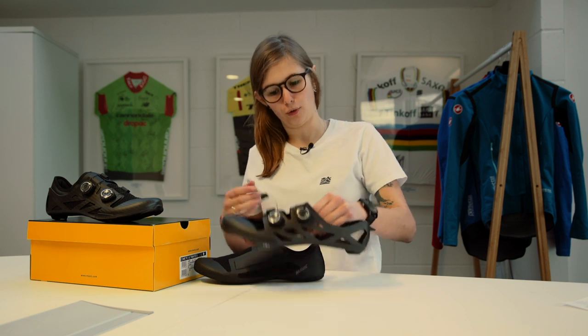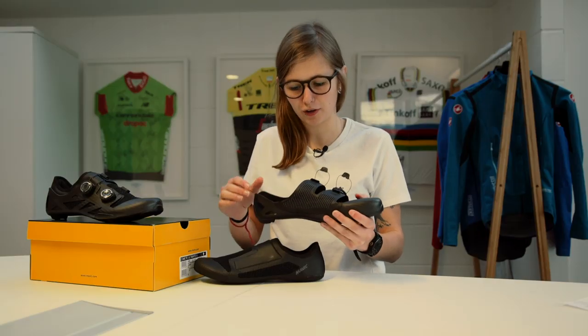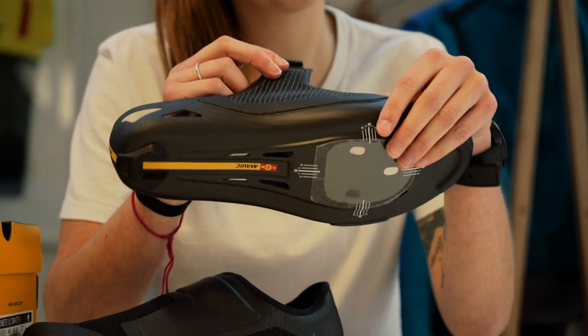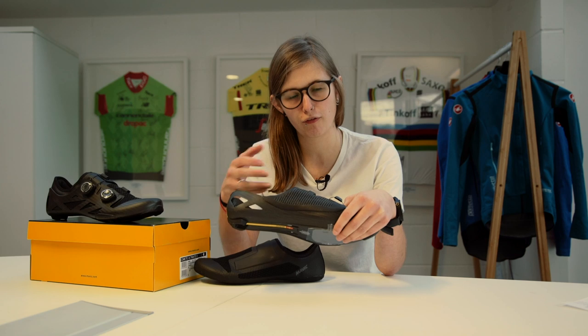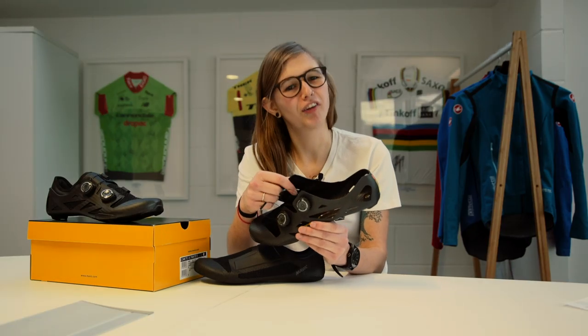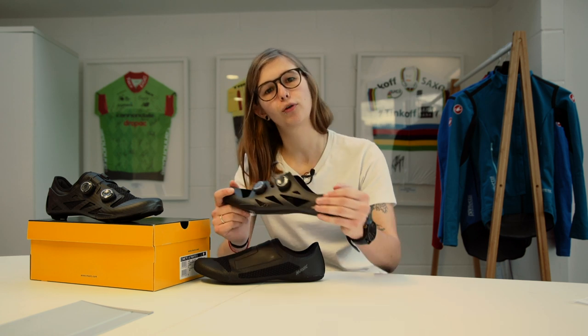Another thing that Mavic have updated with this model is this soft strapping here. This has been manufactured with Mavic's Matrix technology, which is patented, and it includes carbon yarns that help keep the foot in place, nice and stable and stiff, which also adds to the power transfer when you're pushing on the pedals. As well as power transfer, it'll also keep your feet nice and breathable, so if it's a hot day your feet are going to stay cool. These shoes are now also available in half sizes, so if you tried the previous model and they weren't quite right, hopefully these will be better for you.